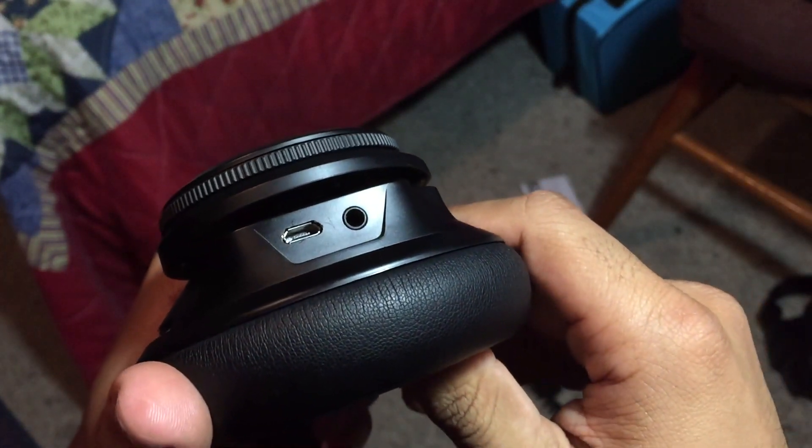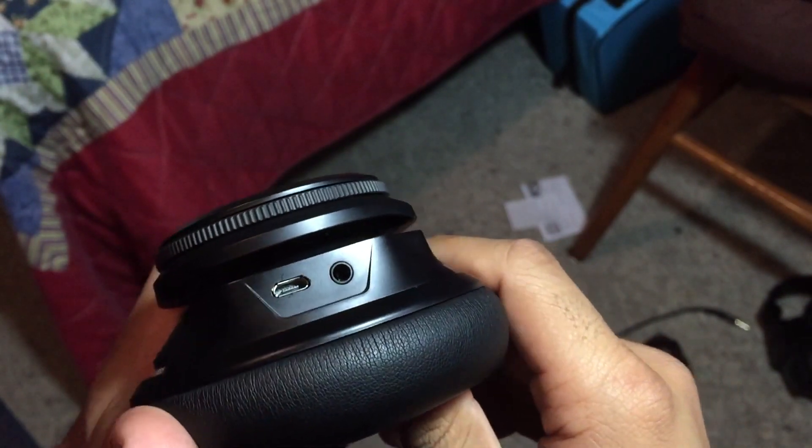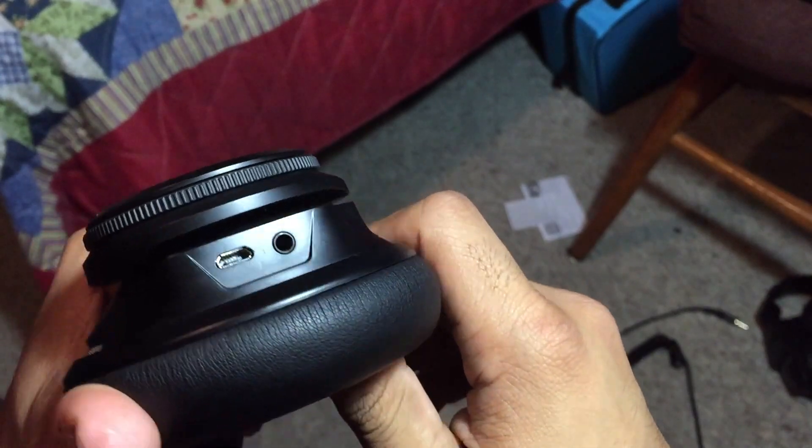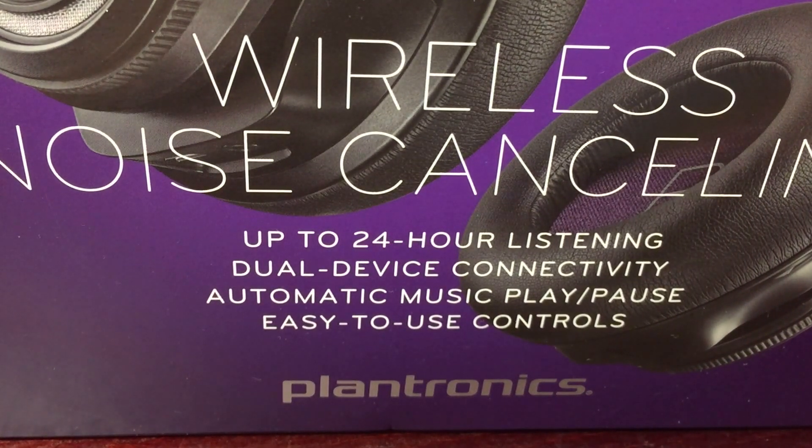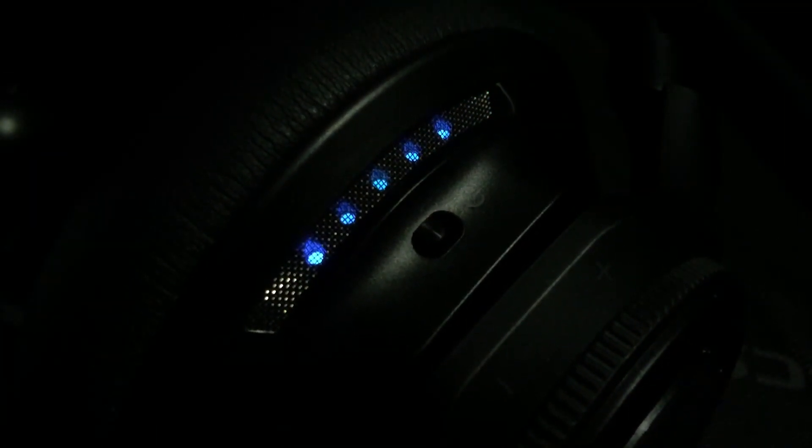On the bottom of the ear cup you'll notice two inputs: the micro USB charging port and a 3.5mm auxiliary jack. Charging takes a good little while, but the box advertises about 24 hours of performance. Other people have reported even longer — a whole week — and I personally went an entire month without charging, though my only use was about an hour to an hour and a half at the gym five days a week. The average user should get close to 24 hours, so battery life is a very solid selling point for these headphones.